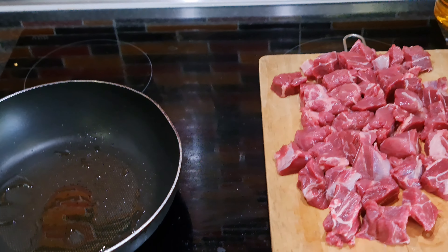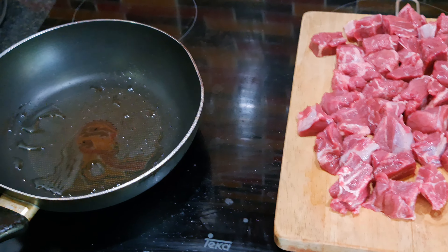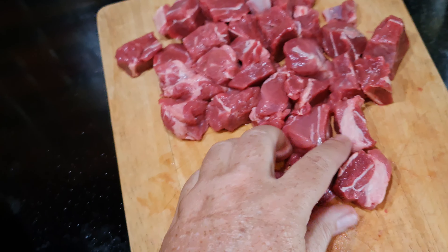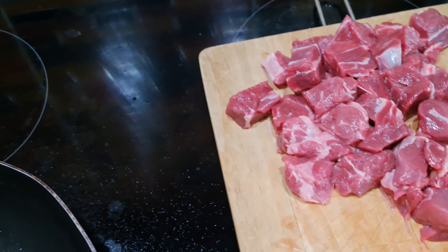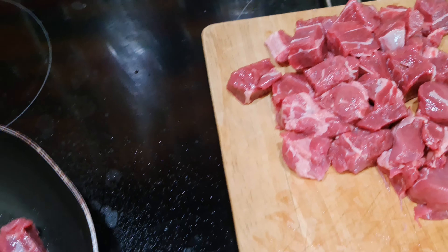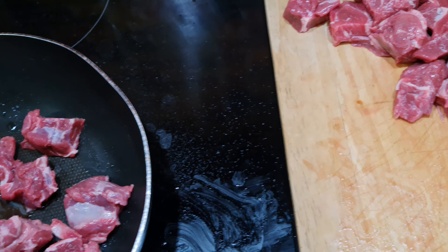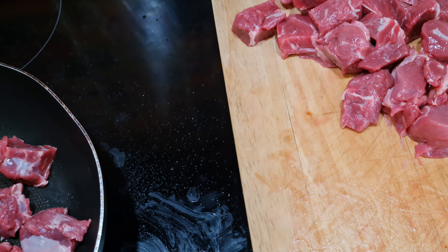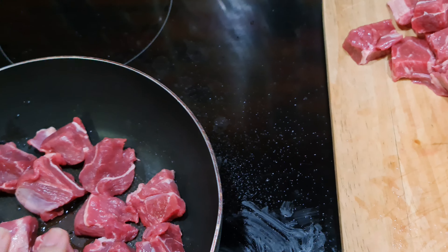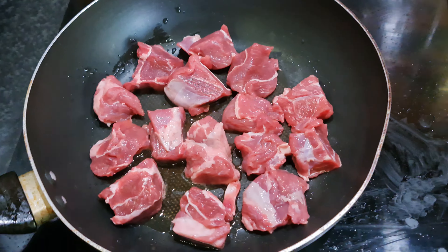First, you brown the beef to give it flavor, and then the base of the sauce comes from scraping up the brown bits on the bottom of the pan. You get that delightful sizzle — don't overcrowd the pan. This is going to be two or maybe three batches because you really want to brown that meat and keep the heat up. The meat was refrigerated so it stops sizzling at first, but keep it in a single layer.